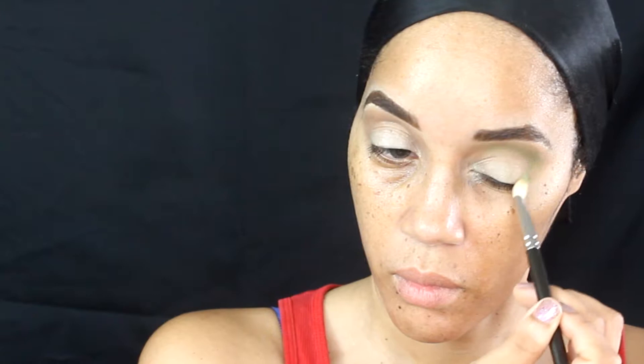Drag it to your outer V as well to give it a more rounded look, and just continue to build up this color until you get it to the warmth you require. Now still in my Morphe 35C palette, I'm going to use a grass green — I like to call it — and put that inside my crease as a transition color for this look.